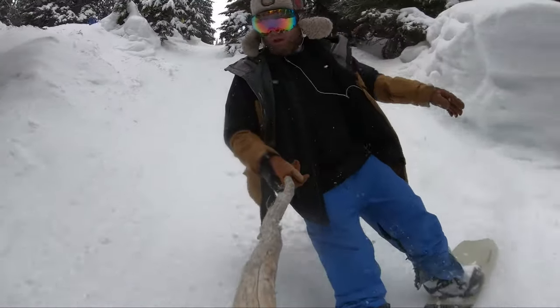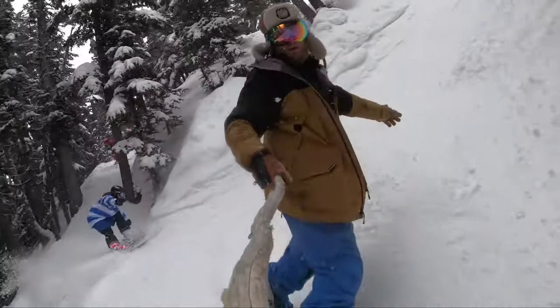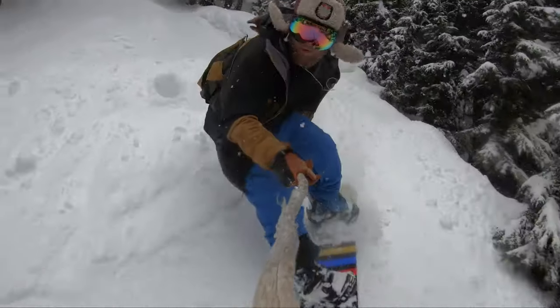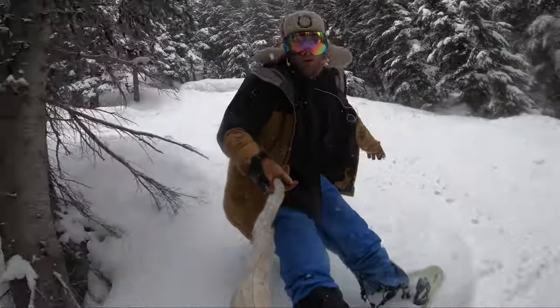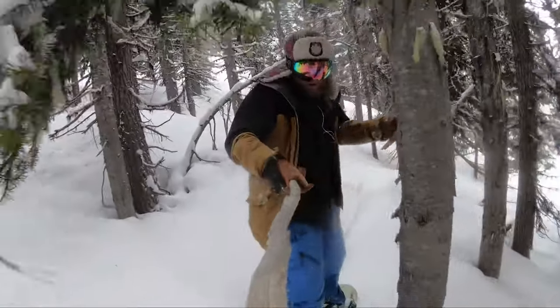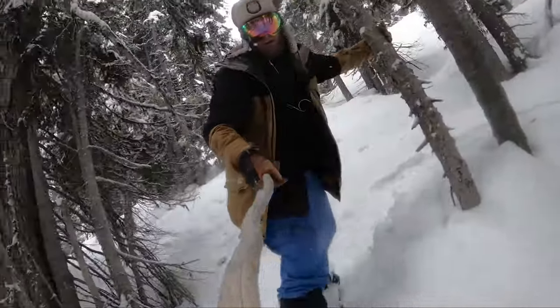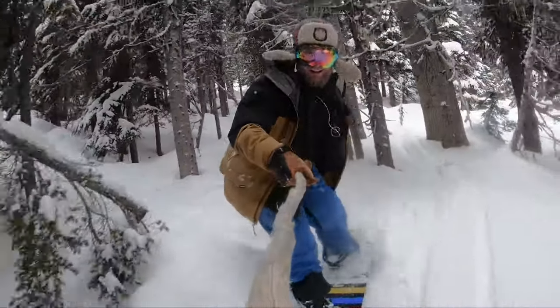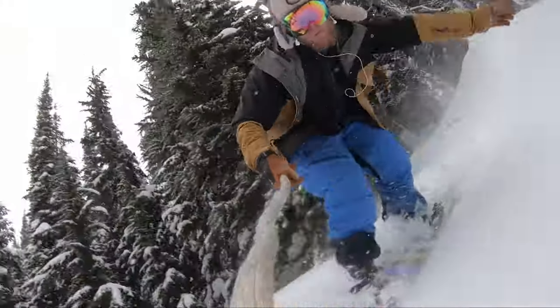That tight turning radius makes for a board that feels very nimble, very quick turning, and very maneuverable when you're on a track full of people. This board has a surf-inspired shape to it as well, so it's very easy to get those tight nimble quick turns when you're in trees — and you guys know I love tree riding, so this is a perfect board for my style of riding here in Whistler.